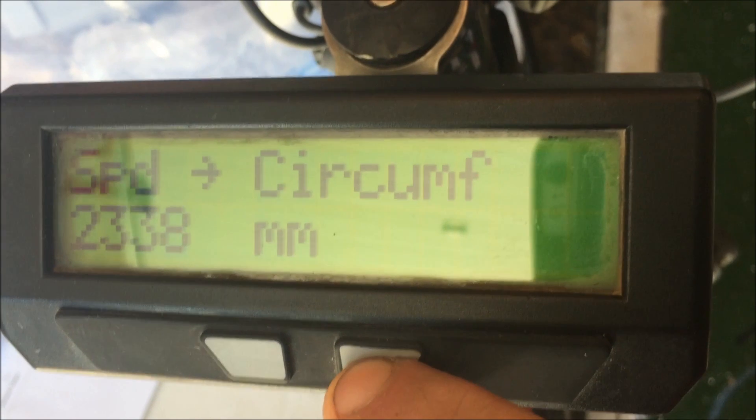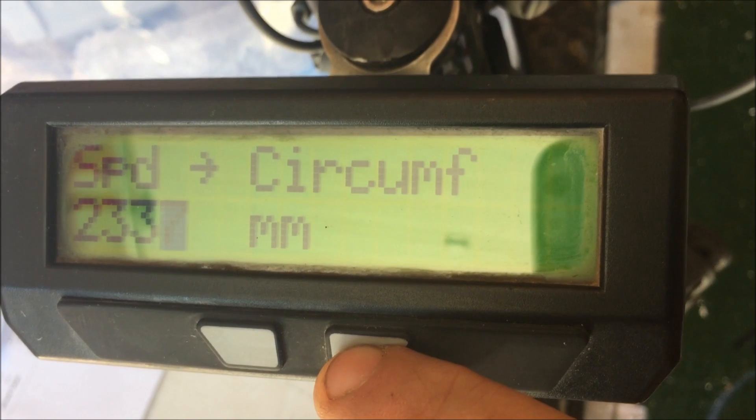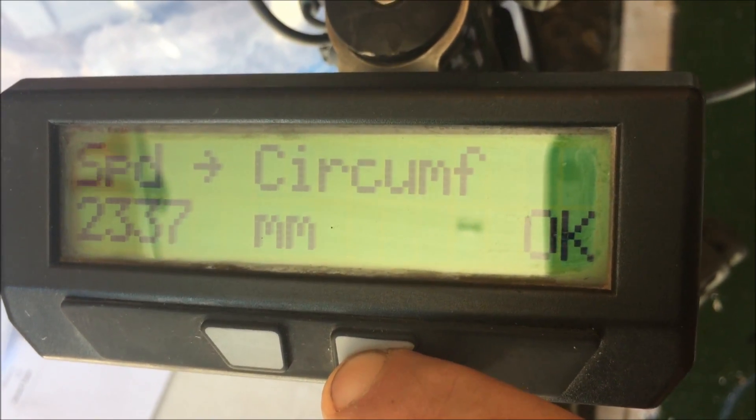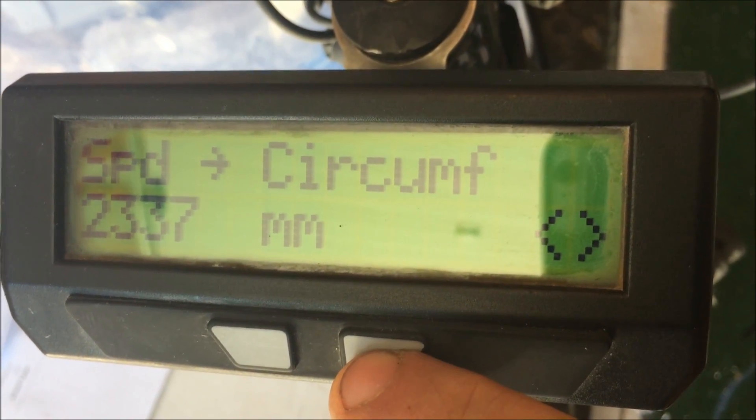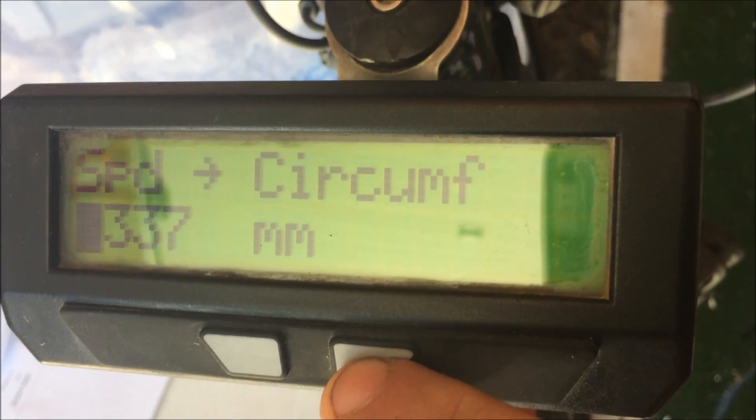The last number was 6.8 so I'm just going to set it to 7. That will definitely make a difference on the readouts I'm getting.